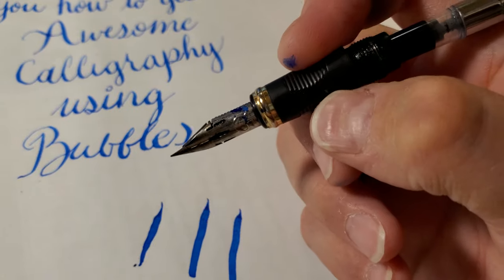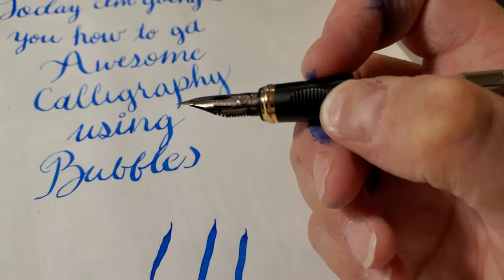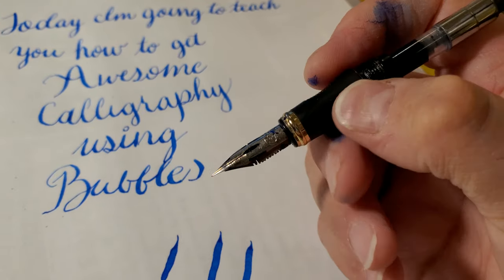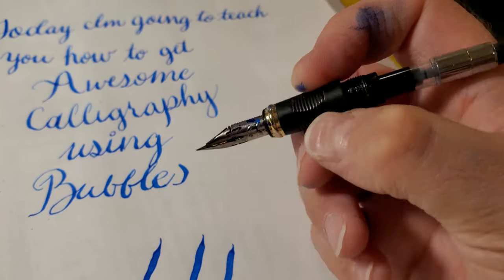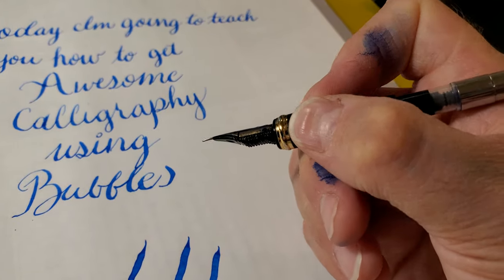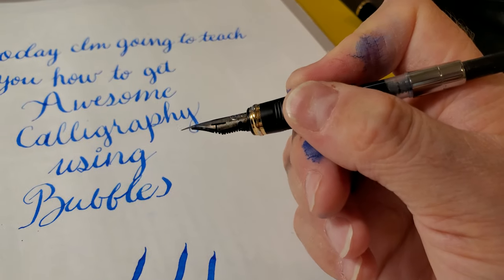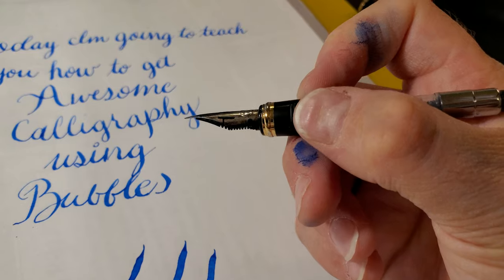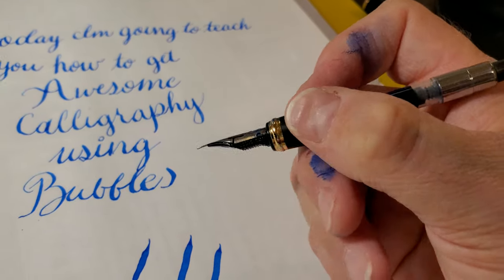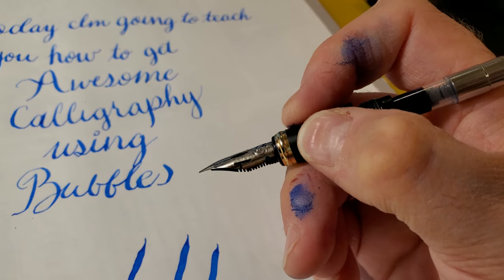This is a Jinhao X450. I tried to put it in my X750, but the grip section was too slippery and it didn't have the little lip here at the end. So I wish I could find a good sticky grip section, so that way I didn't have to move my fingers all the way down or sometimes even touch the nib.